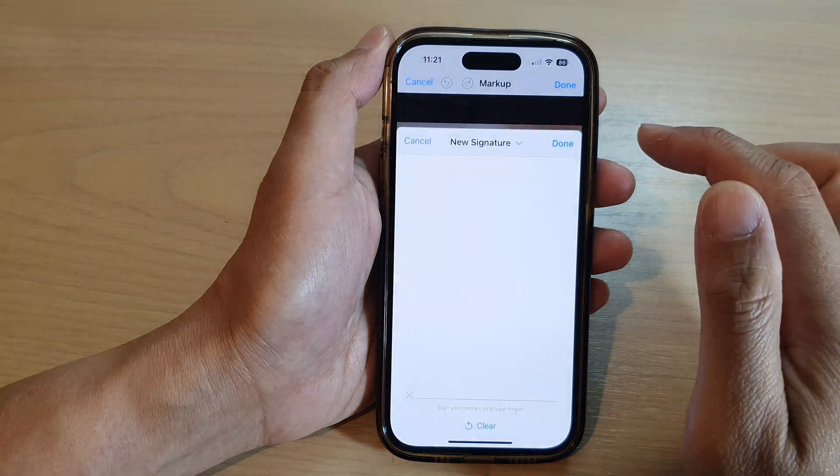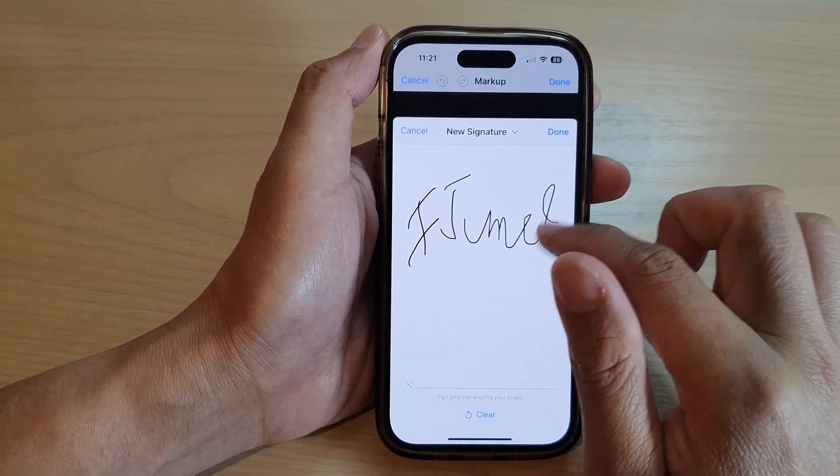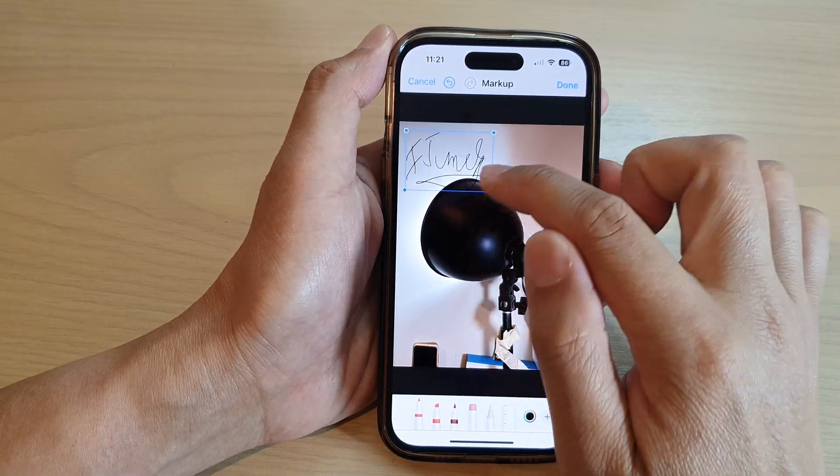If you want to add a new signature, tap on Add and then tap on the Add button at the top. Now create a new signature, then tap on Done.